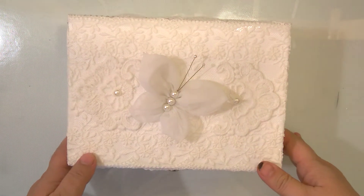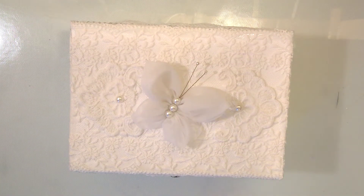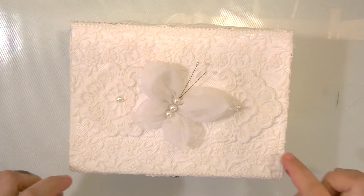Hello everyone, nice to see you again, thank you for stopping by. I'm here to present my latest project - this is a wooden box, an MDF box actually, that I painted white and covered with laces all around. I'll try to be quick explaining what I did.